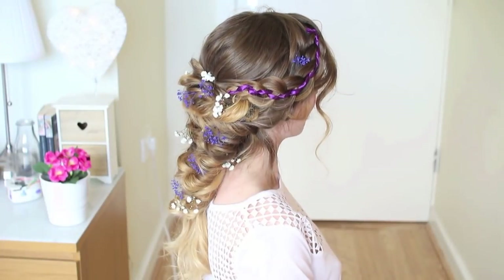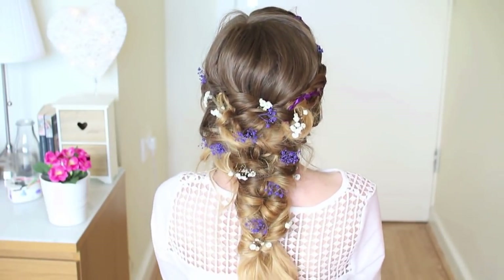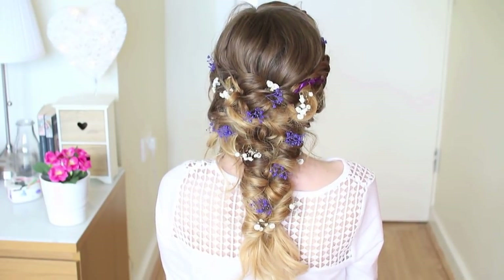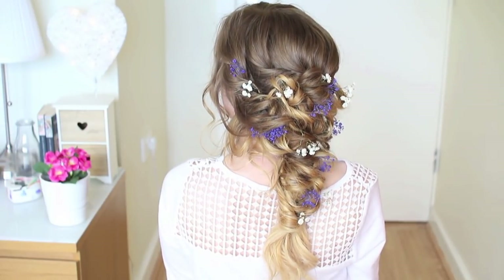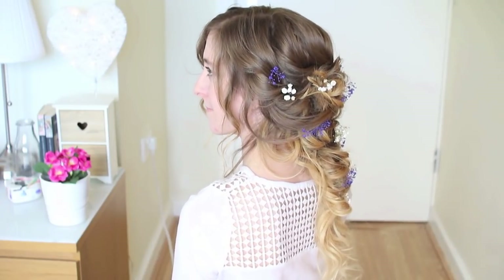Here is my completed fairy mermaid style — I hope you like it, guys! It's so much fun making it. If you do, don't forget to give this tutorial a big thumbs up and subscribe so you don't miss any more tutorials from me. I'll see you next time, and don't forget to comment down below if you have any hair requests!